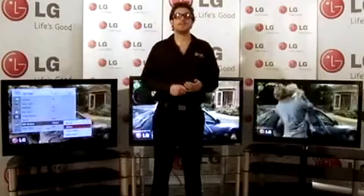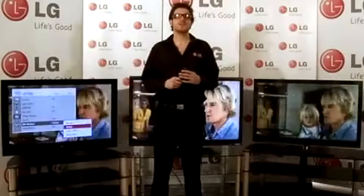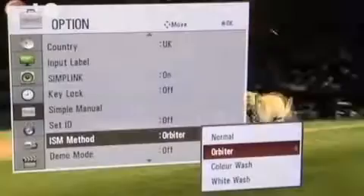The second is Orbiter. After a short period of time, the picture will subtly move around the screen, preventing the same pixels from being used.